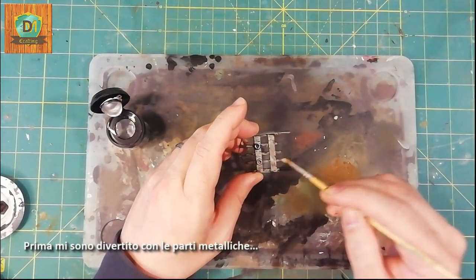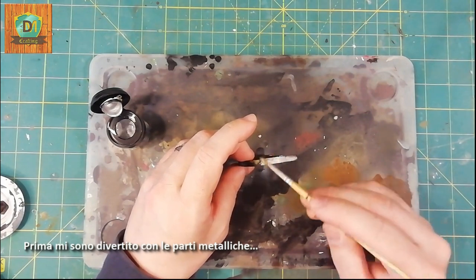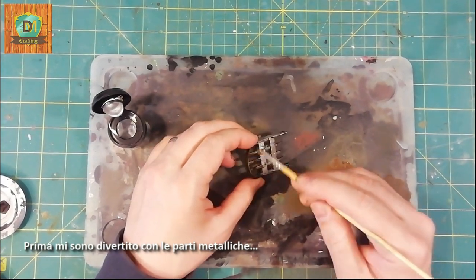First of all I had fun with the metal parts. Here I just used a gunmetal.